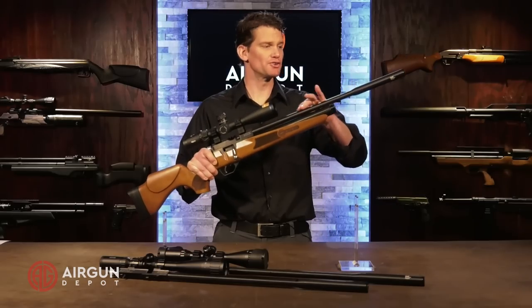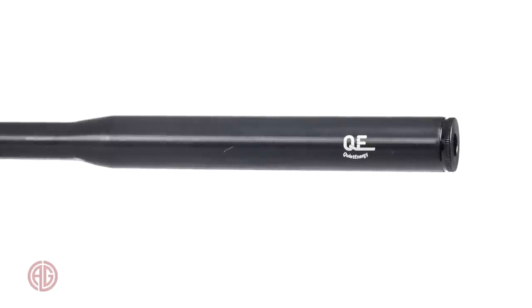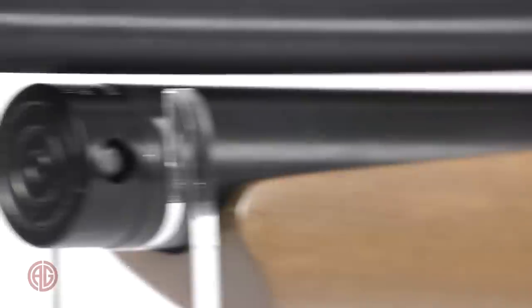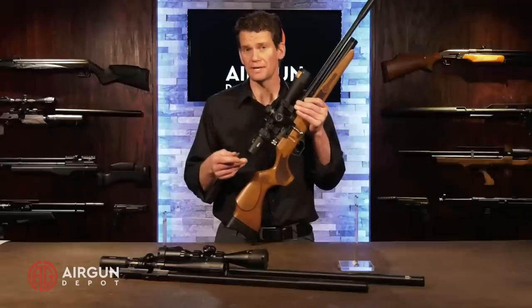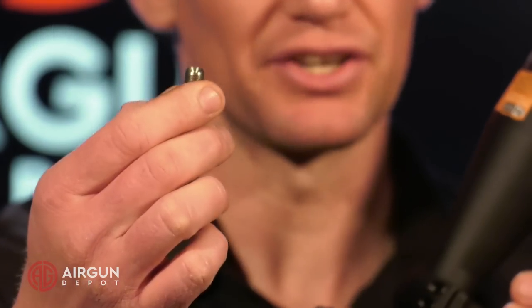Moving up here, you can see we've got Hot Sun's patented Quiet Energy Shroud. If you've shot these before, you know that they make a big difference — it's quite an effective shroud with a hair-curler style baffle system with felt that works really well. Down here you can see we've got a fill probe. I don't like fill probes in general because I have to keep track of the probe. If you've only got one PCP, it's not a problem — here's the probe, you just screw that into your hose and leave it there.